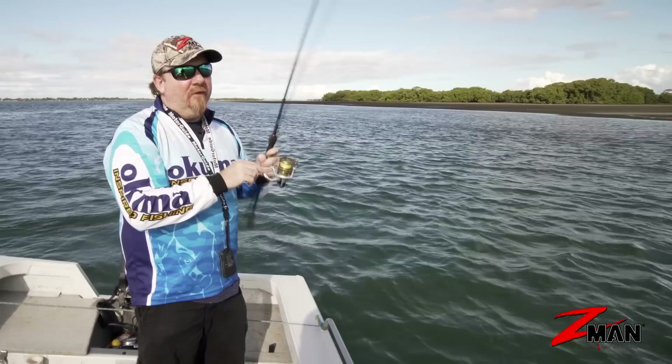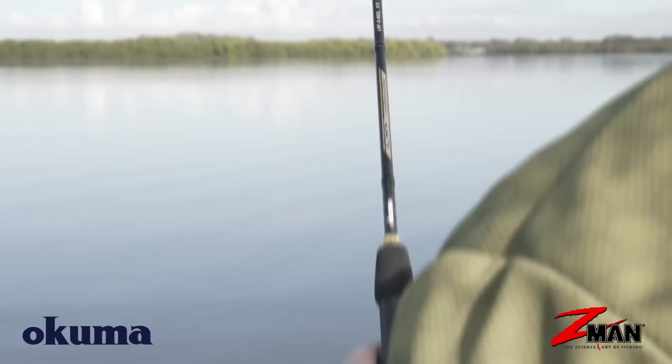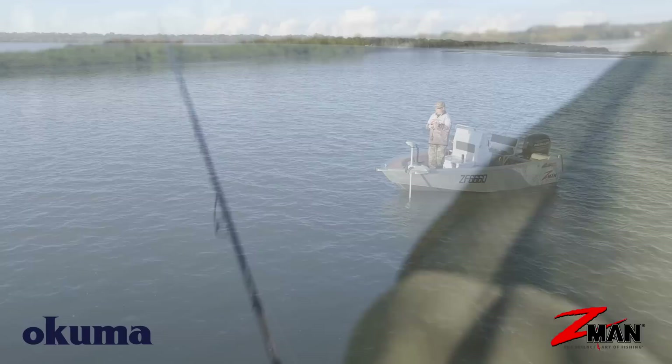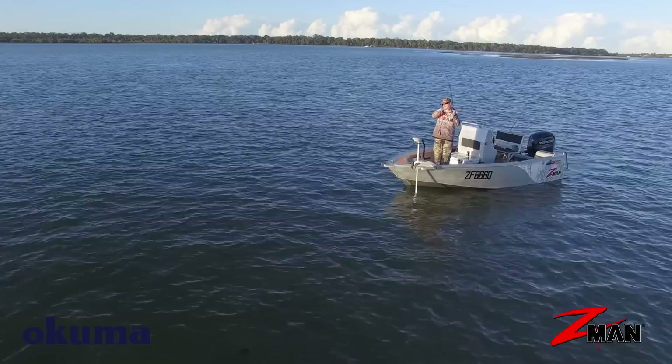The most popular retrieve with a paddle tail is generally called hopping the plastic. Flick it out, get that line tight, give it a couple of hops, allow the plastic to settle on the bottom again, then hop it, pause, let it hit the bottom. We hop that plastic up off the bottom like it's a fleeing bait fish — hop, hop, hop, fleeing, pause — it swims back down to the bottom. Ideal for flathead, mulloway, snapper, and lots of different species that like to see a plastic hopped in front of them and then paused.